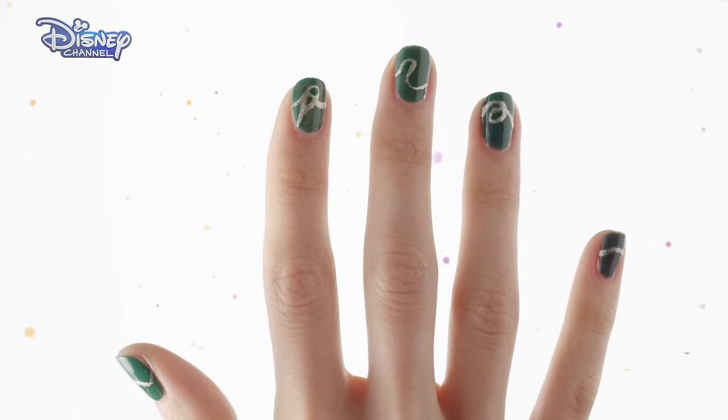Hey guys, I'm Naomi. I play Tara in the Evermore Chronicles and today I'm going to show you guys how to create this awesome nail design inspired by the show.